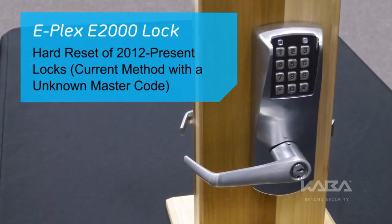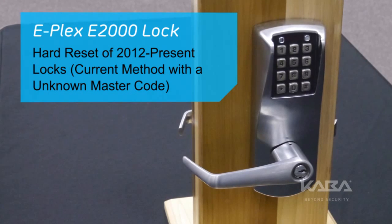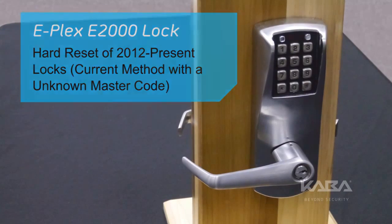For this video, we'll show the hard reset procedure for an ePlex E2000 series lock when the user does not know the master code.